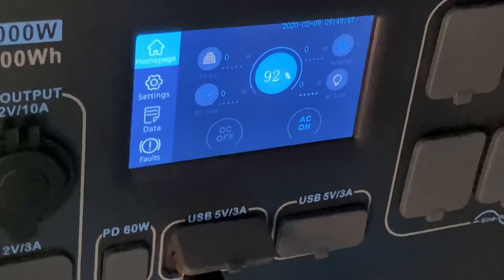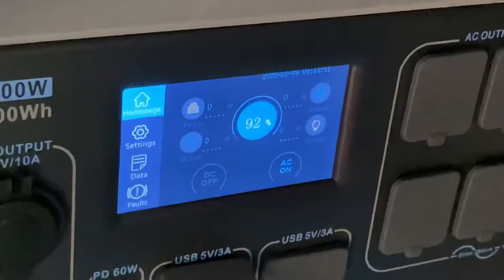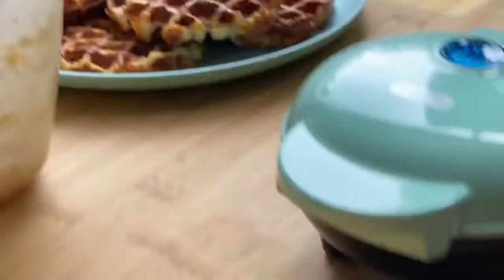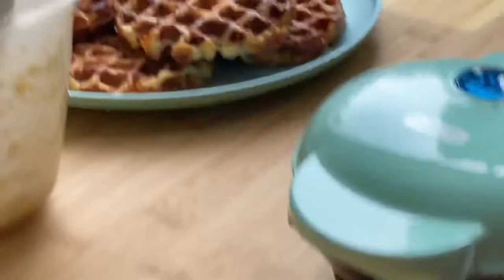That's number six done and we are at 92%! So we cooked six waffles and it took seven percent for six waffles. I think that is pretty darn good, and we are ready to go chow down.